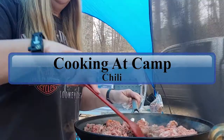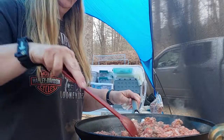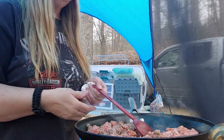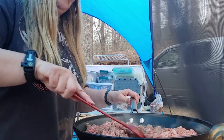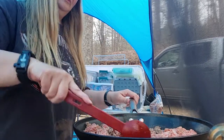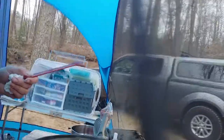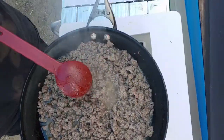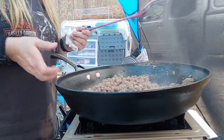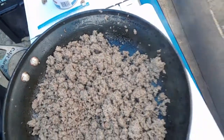Let's get started. So this is what the hamburger looks like so far. I'm going to drain that off. So now that I have my hamburger drained, it looks like that.